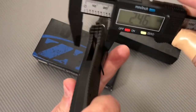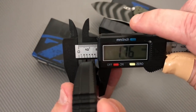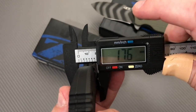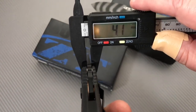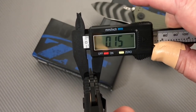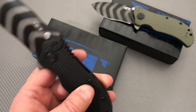How fat is fat? It's 17.6 millimeters — almost seven-tenths of an inch. And we've got four millimeter blade stock, which is about 0.157 of an inch. Fat daddy.